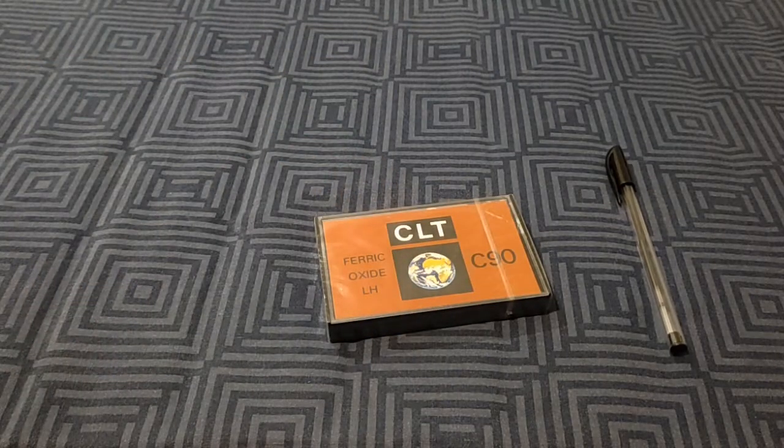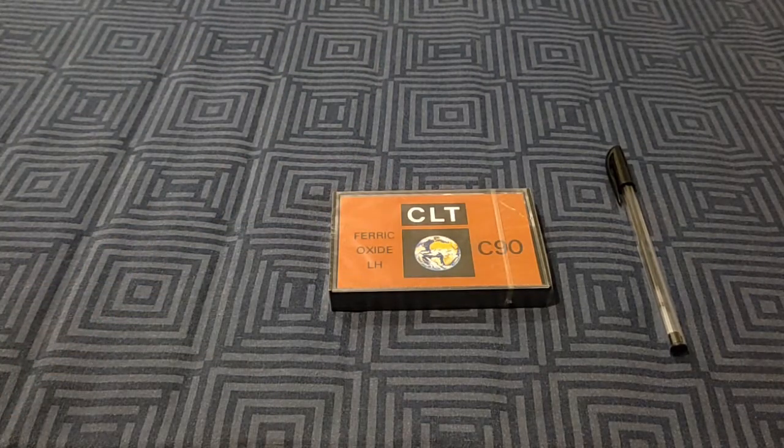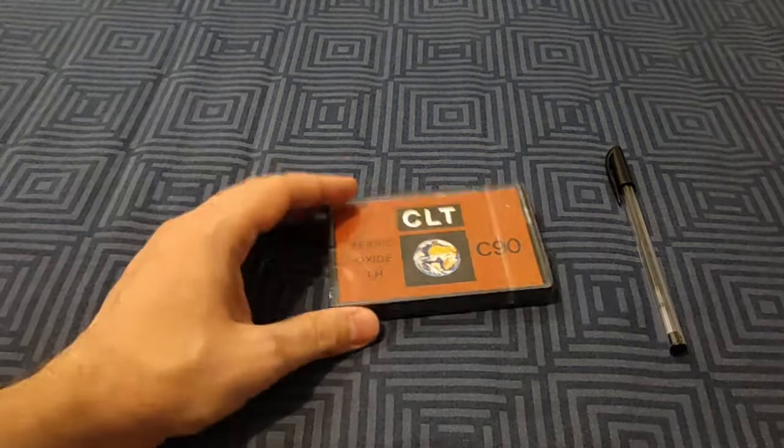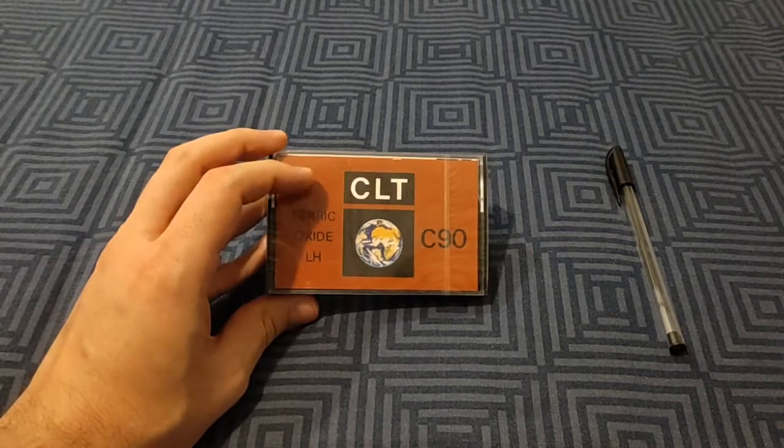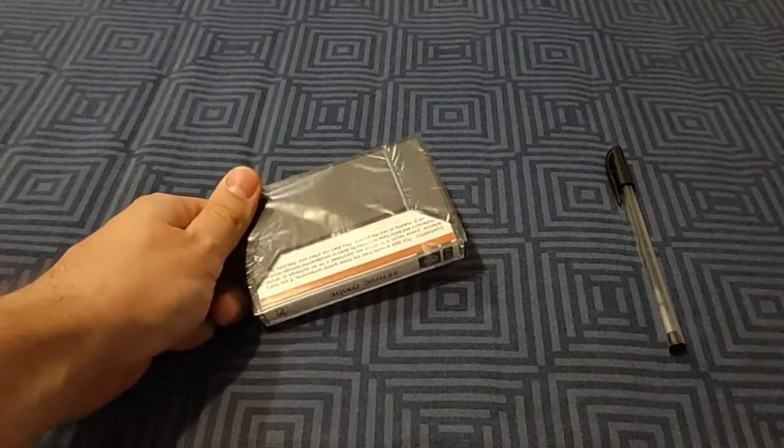Hey boys, here we go. It's crap tape day today. These have been floating around eBay and I have no idea what they are.